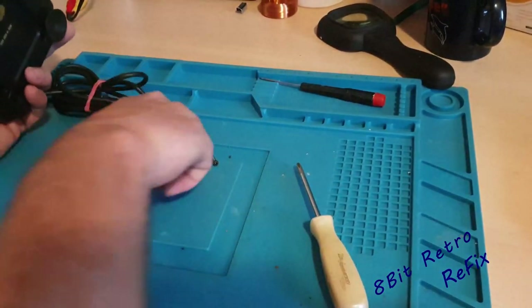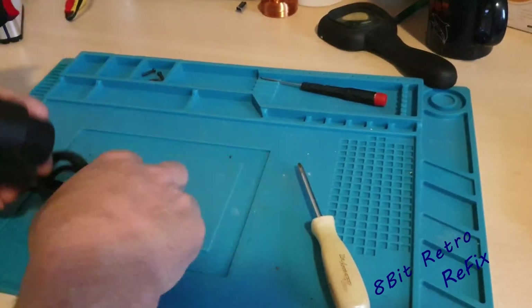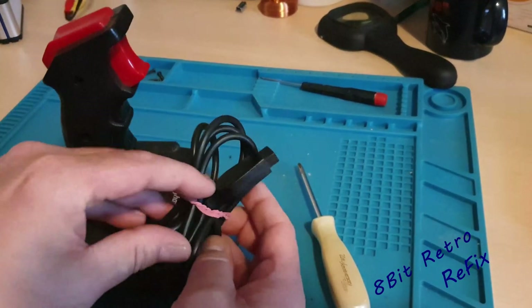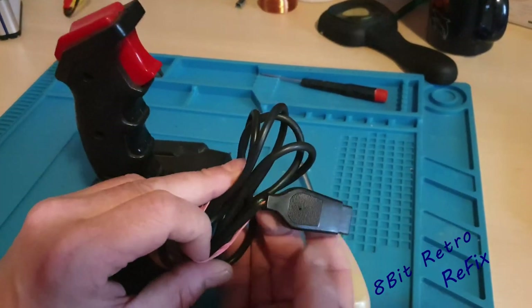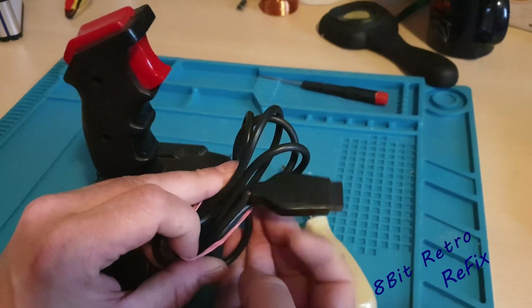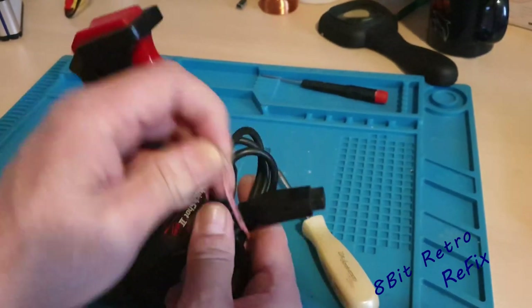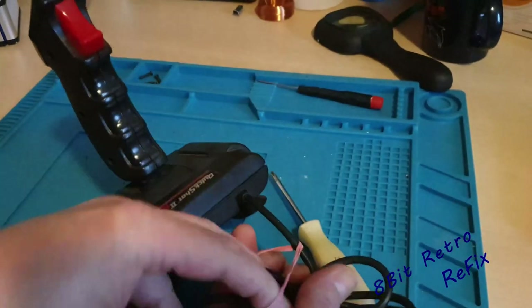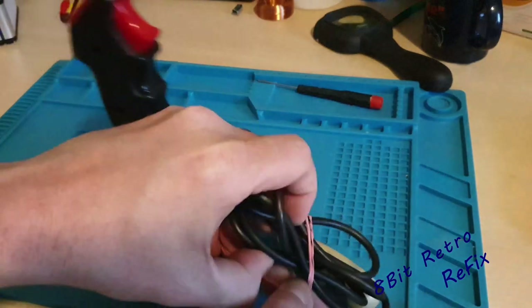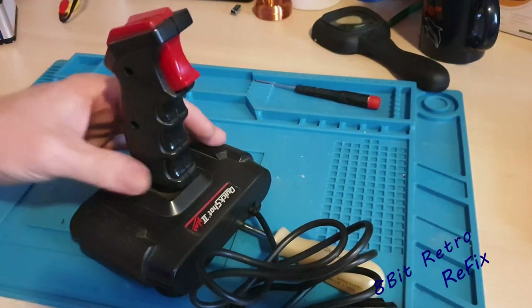Okay, that's one, two, three, four screws — let's put them up there and out of the way. This cable I showed you when we were testing it isn't very good — it's a bit wobbly, and the fault could even be down to that. So I'm going to look at changing that cable out. I've got plenty more joysticks with that cable and connector — I think we call it a DB7 or DB9, I can't quite remember — I'm sure you guys will correct me.